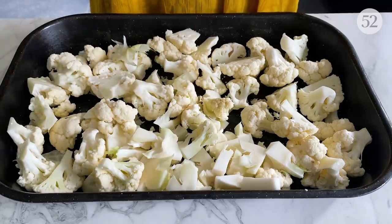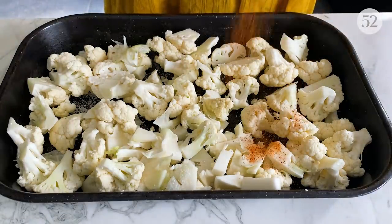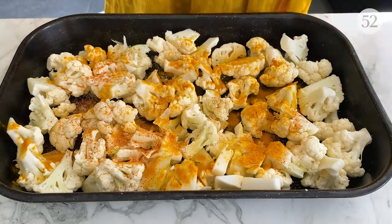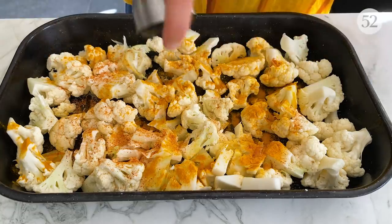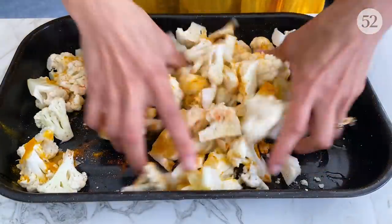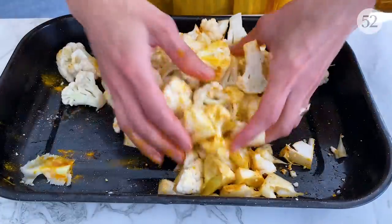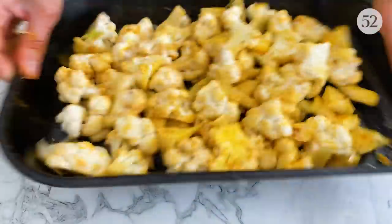So we have our cauliflower. In goes the salt, then some chilli powder, and also some turmeric powder, and a drizzle of sunflower oil — you can use vegetable oil or rapeseed oil — then just a quick mix. The oven is heating at 200°C and I'm just going to bake and roast this.